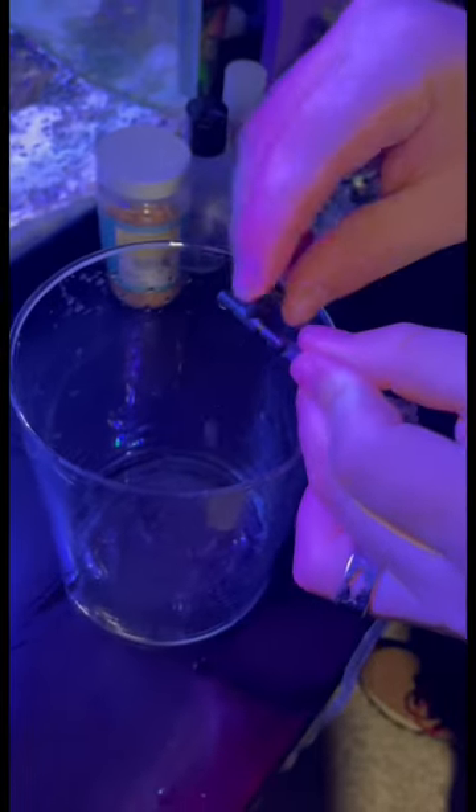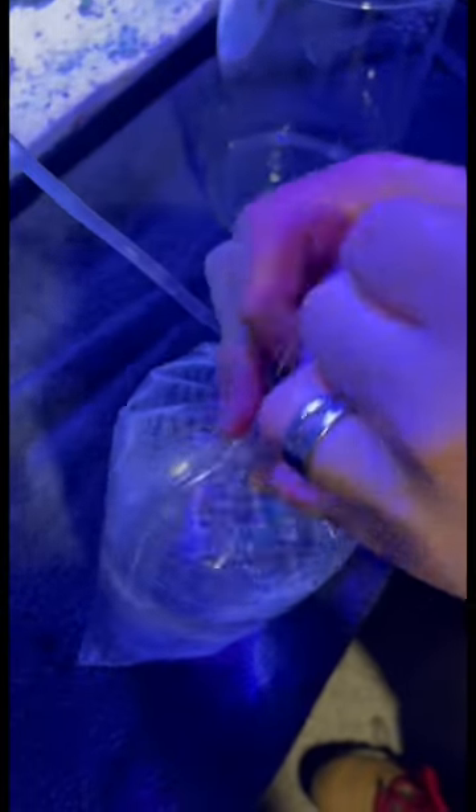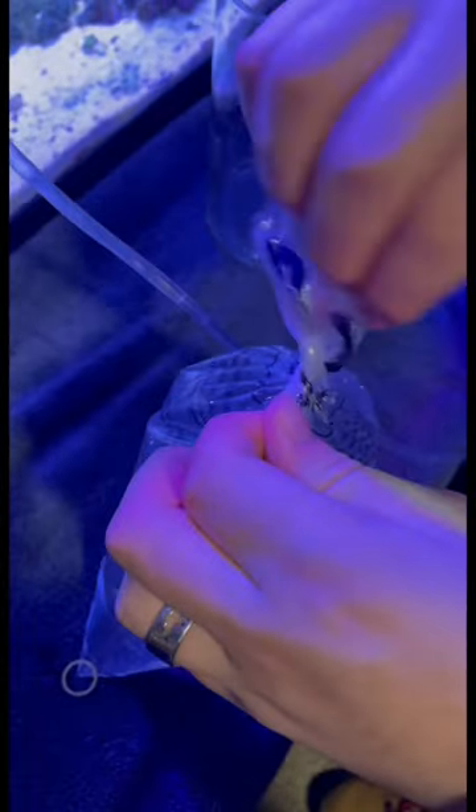Using an old tube, I created a siphon and attached an adjustable nozzle to the end of it. Once I was confident the new drip system would work, I decided to open the bag and take a closer look at my new fish. And he looked amazing.